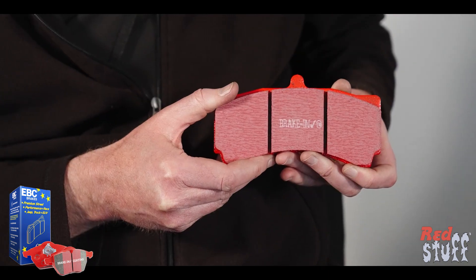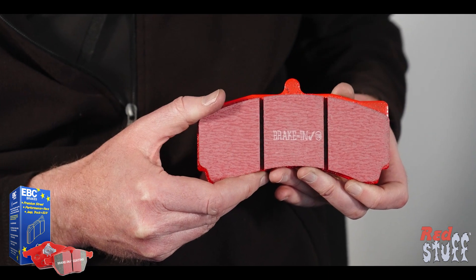This is the Red Stuff pad — it's a road legal low dust pad. What kind of vehicles is this pad aimed towards? This is aimed towards street vehicles, prestige vehicles, vehicles usually up to around the 200-250 brake horsepower range, and particularly vehicles with alloy wheels where dust would be an issue.